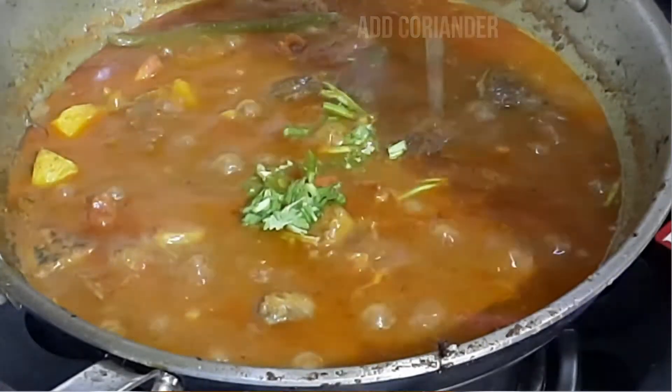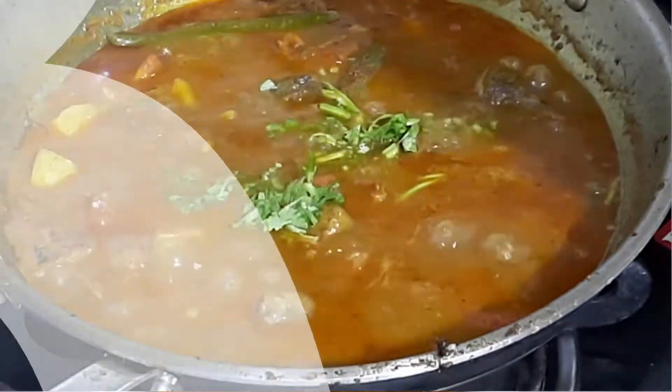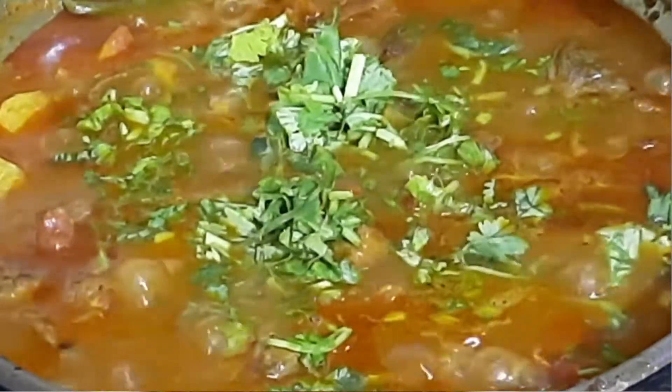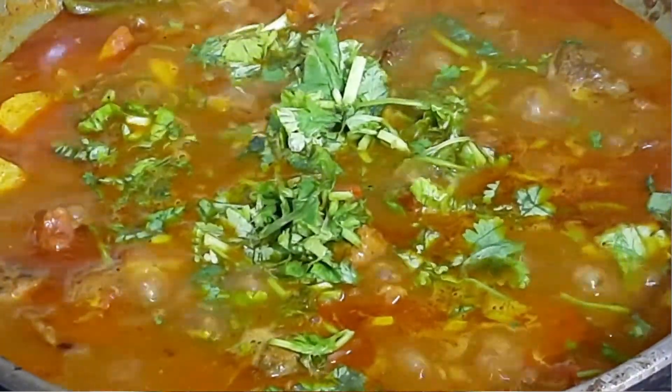Add coriander and be ready to serve. This is how to make the best tin fish curry with potatoes; however, you can skip potatoes if you don't like them. Enjoy this delicious tuna fish curry recipe in Mami Bari style.